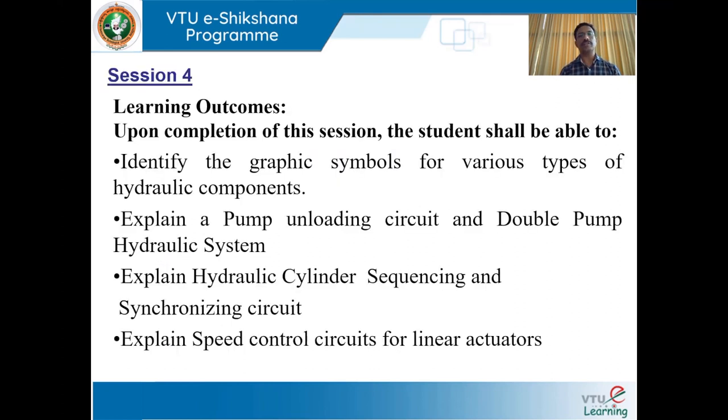Learning outcomes. Upon completion of this session, the student shall be able to identify the graphic symbols for various types of hydraulic components, explain a pump unloading circuit and double pump hydraulic system, explain hydraulic cylinder sequencing and synchronizing circuit, and explain speed control circuits for linear actuators.